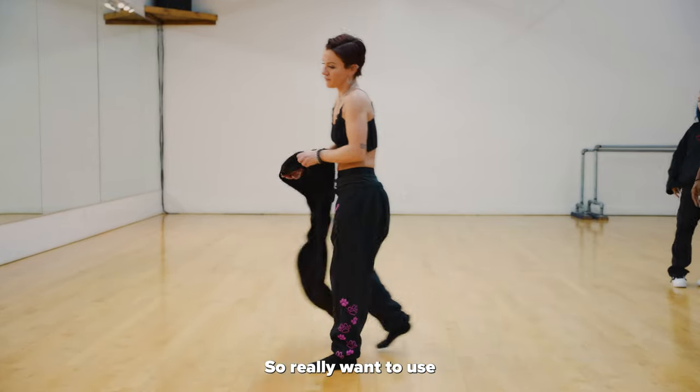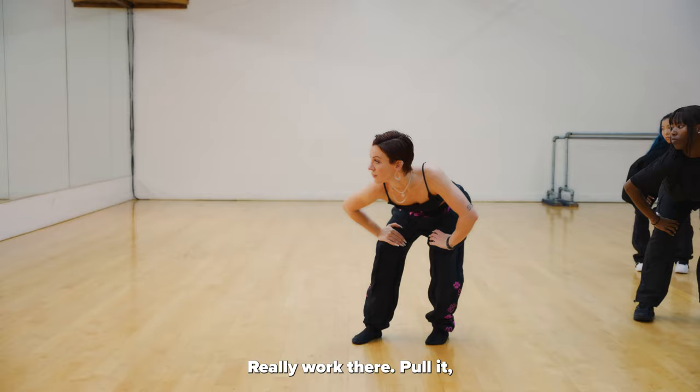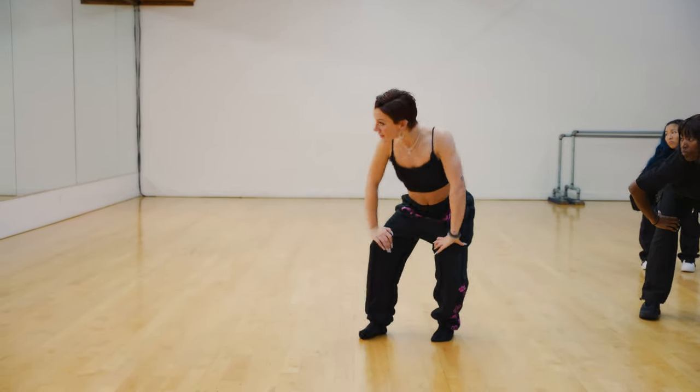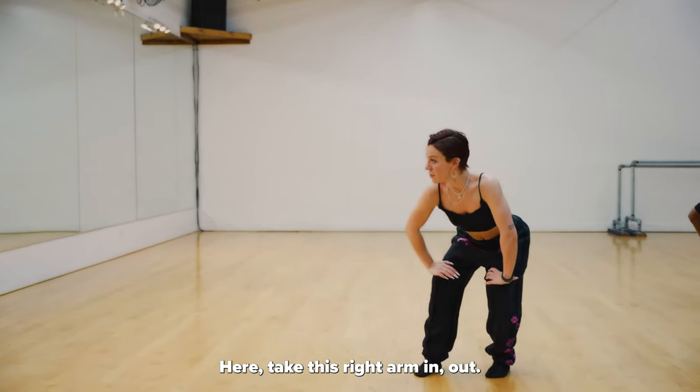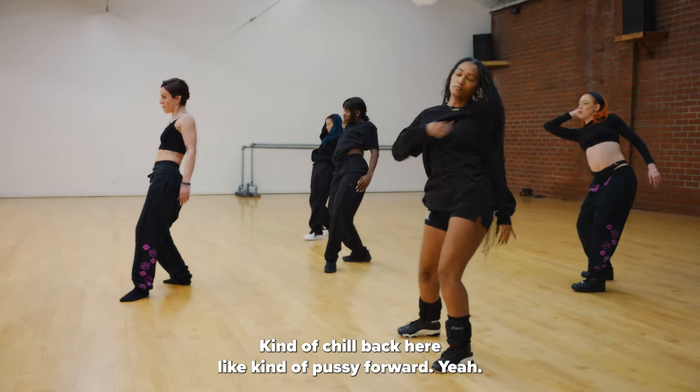Really want to use the shoulders on this part. Really work there. Finish the last one. We're going to take this right arm in, out. Kind of chill back here, like kind of push forward.